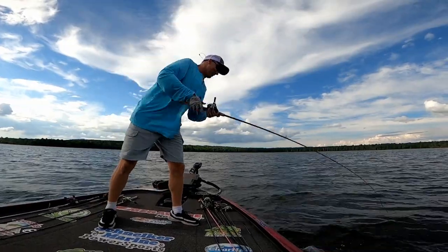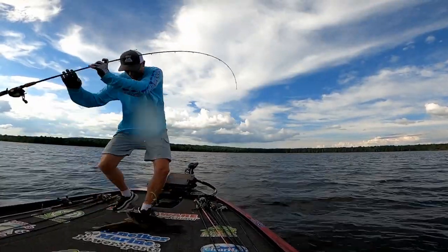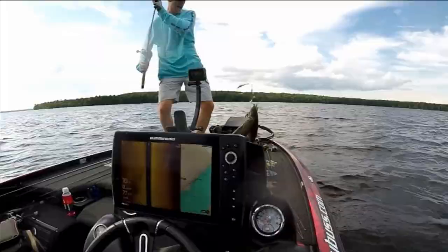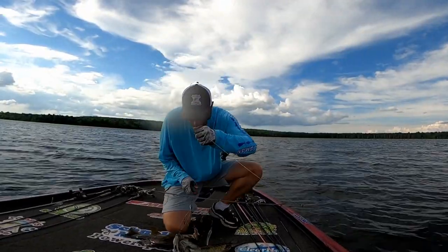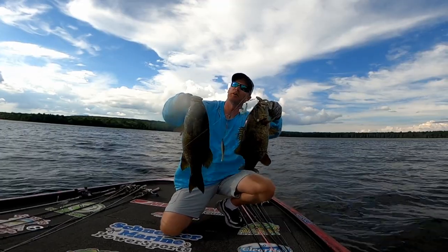Oh my gosh! I probably shouldn't try to swing that. Oh my gosh! How about that, huh? That's what I'm talking about.